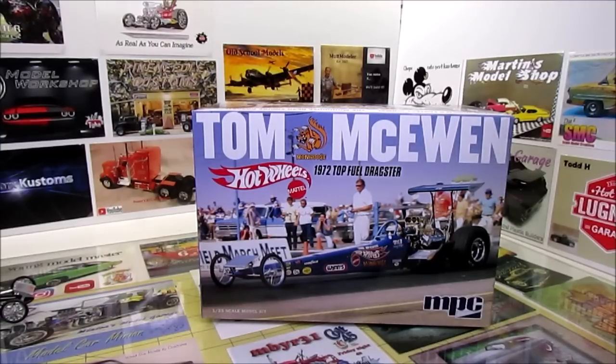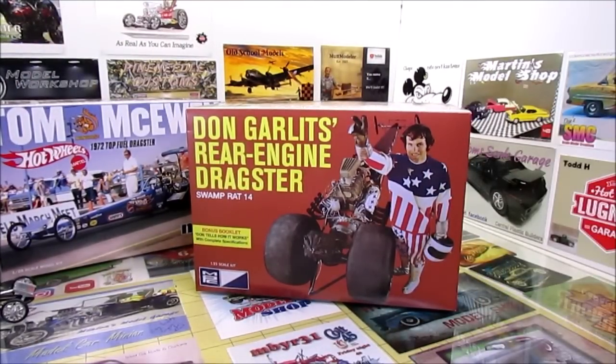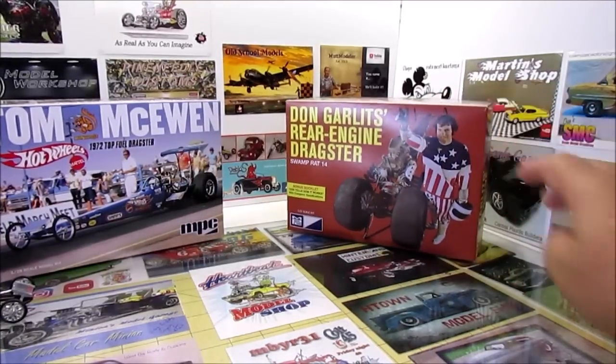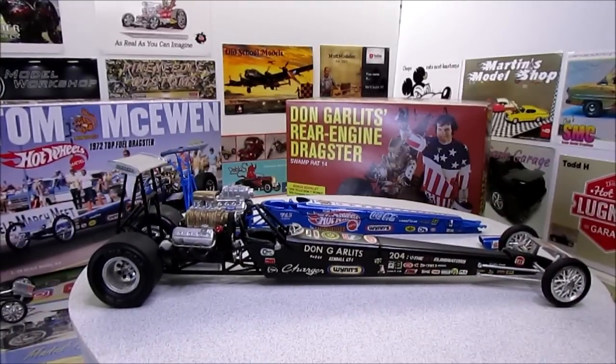It has a few parts in it that have been tooled up to try to make it accurate for Tom's car. The original kit — which some of you may not know — came out in 1971 for Garlitz's first rear engine dragster, Swamp Rat 14. That's a reissue that came out last year by MPC with the vintage packaging. I built that car when I was a kid, just out of the package like this. That's one I built when I was like 11 or 12 — I can still remember doing those decals at the kitchen table. I'm glad to have a survivor; she's hanging in there. That kit is 47 years old.